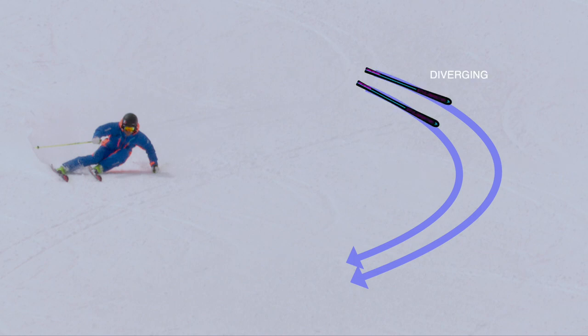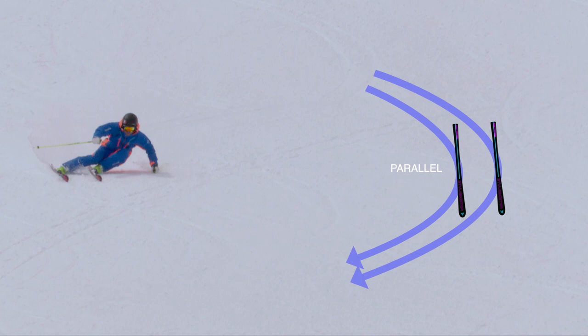If we start at the top of the turn, if you follow the path of the circles, you can see that the skis are diverging. In the middle they pass through parallel, and at the end they converge, and at the transition they pass through parallel again.